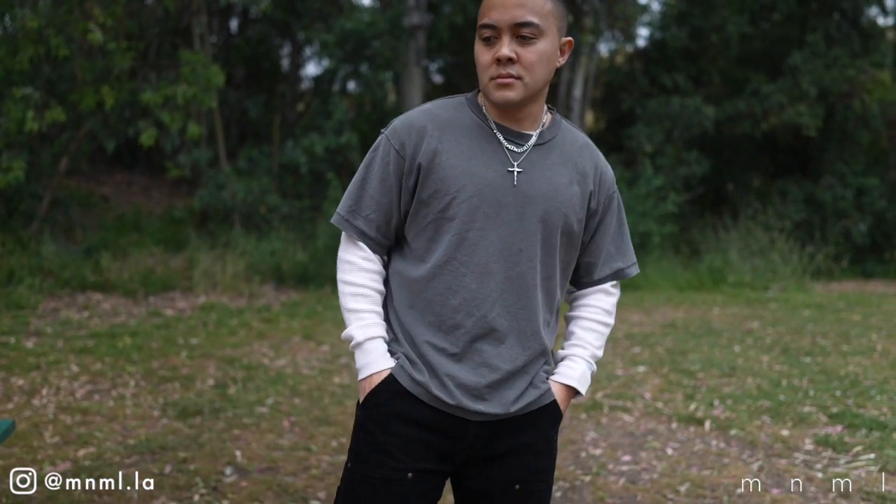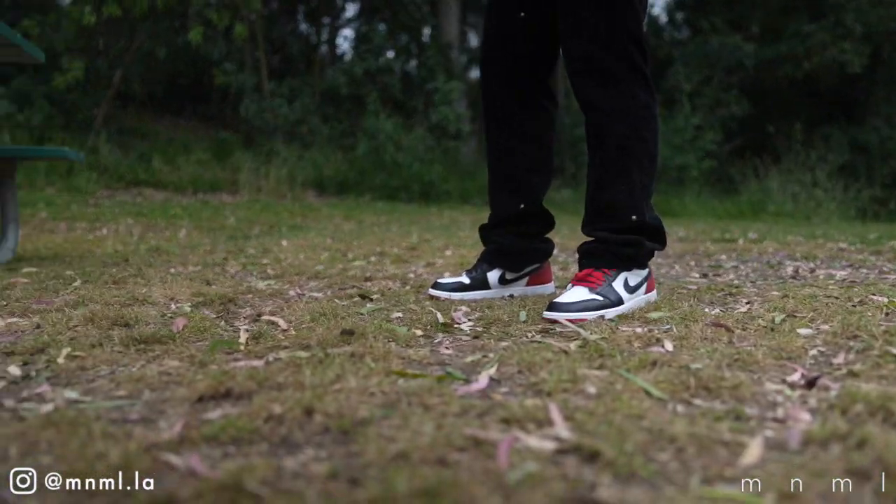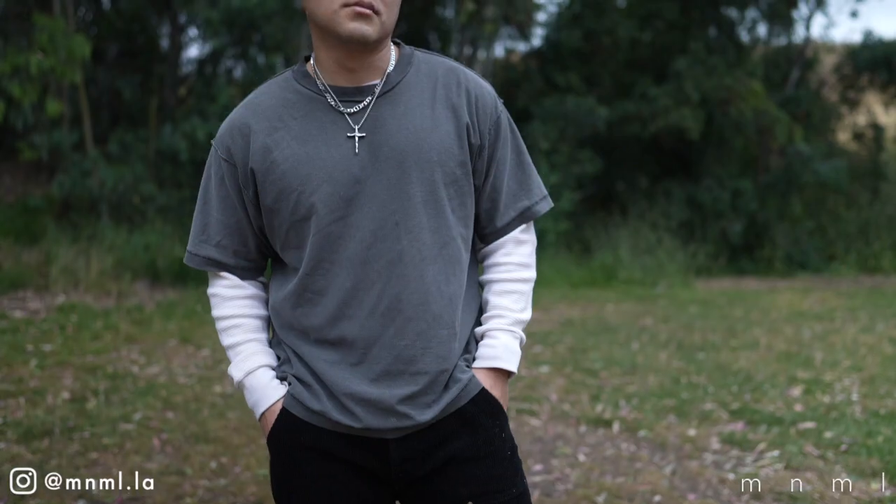For the top in outfit two, I decided to layer a thermal with a sample garment from the brand Locust and Wild Honey. If you guys don't know, that is my brand in collaboration with the team over at Minimal. This is a piece I'm very excited to drop — it's a summer variant, super flowy, very comfortable, and is set to release in July, so stay tuned on that.